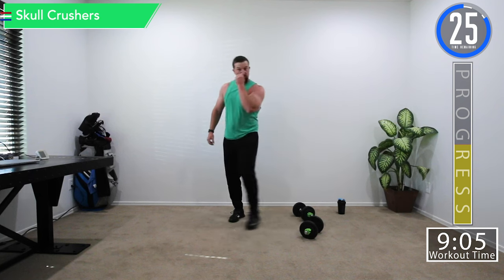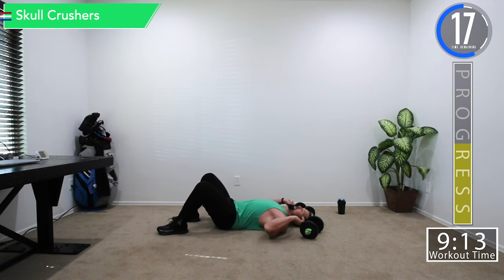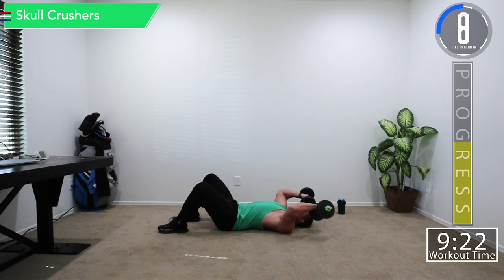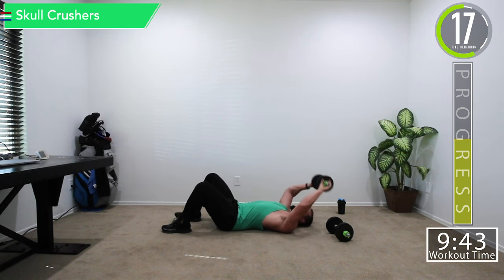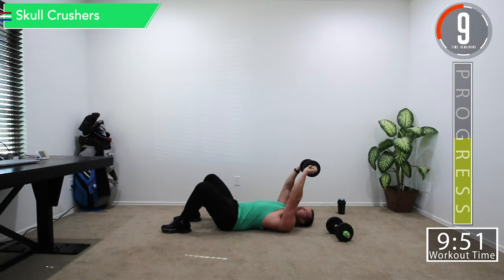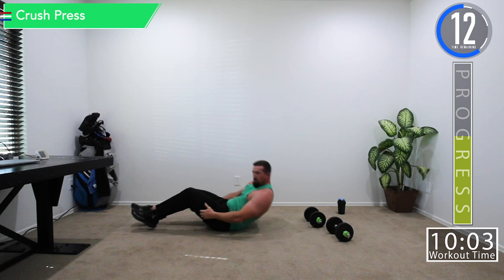We've got 30 seconds, then we're going into skull crushers and crush press. For skull crushers, grab each dumbbell and take them up above your head and extend. You want them above your head the whole time — not here, but back here — keeping tension on the tricep. If two dumbbells is too tough, just drop one and use a single dumbbell. Keep those elbows in.